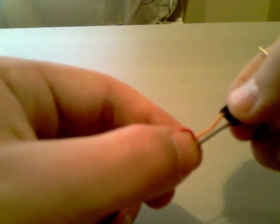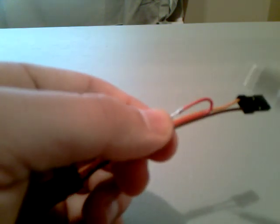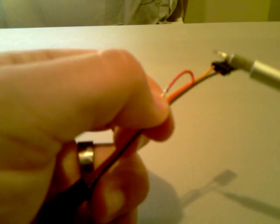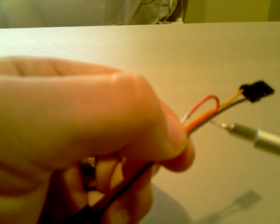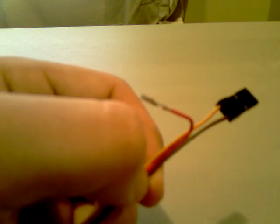A lot of people are afraid to do this for some reason, but it's one of the easiest things you can do. Rather than cutting it — especially if you don't use an extension like this and you actually use the ESC lead directly — if you want to put this back in the future, you'll have to solder it back together. This way, you simply undo your tape, take this lead, push it right back into this clip here, and it just clips right in.